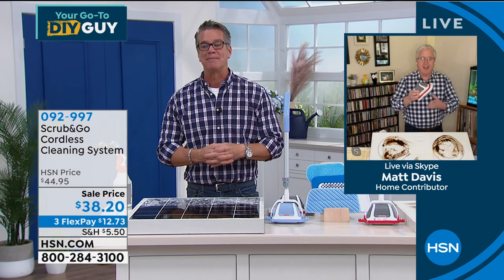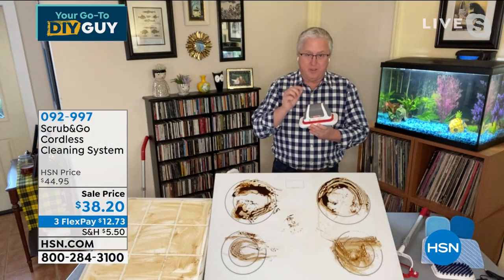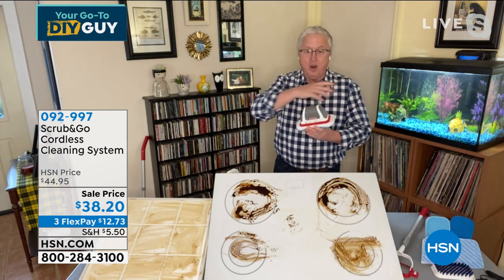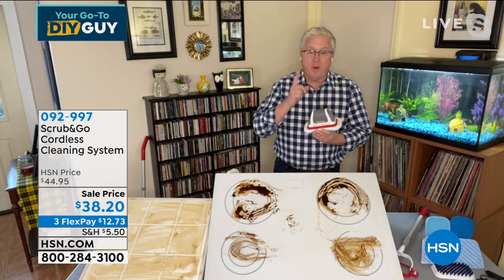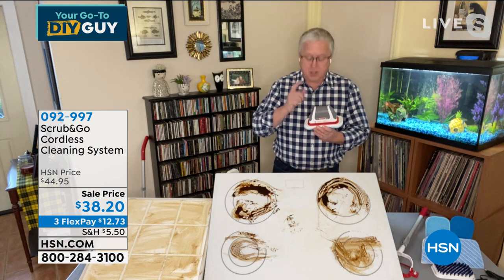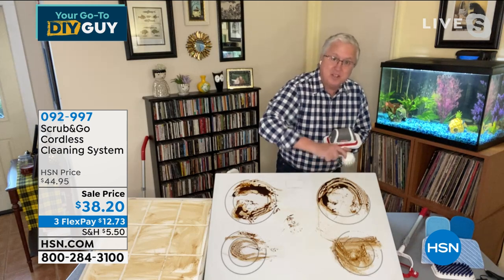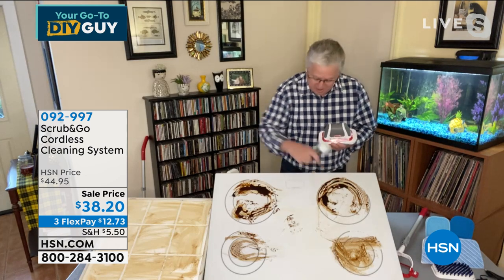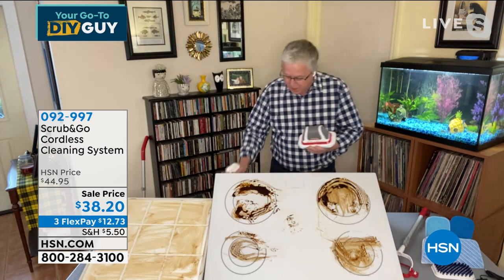Imagine 300 scrubs per minute on this baked-on, caked-on mess. Using a little bit of cleaner here — just a couple sprays, press the button, and watch. You can see the easy stuff running off, but look what happens with the tough stuff — just hold it there, don't do anything, let the scrubbing do the work. Look how it powers through that dirt. This is truly taking the hard work out of cleaning.